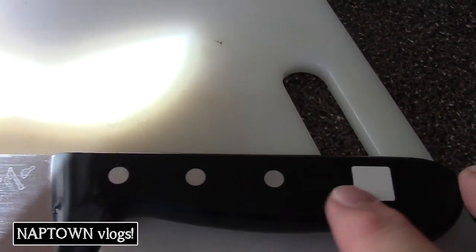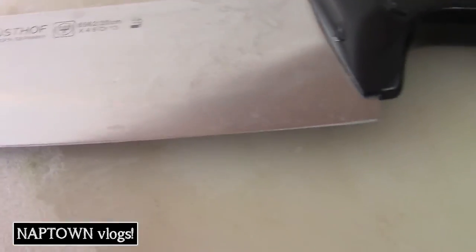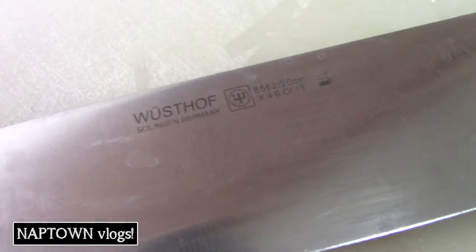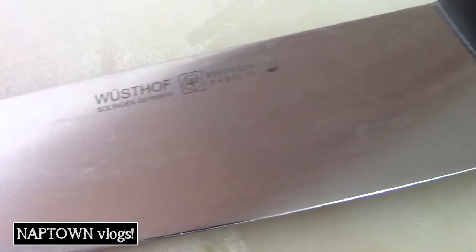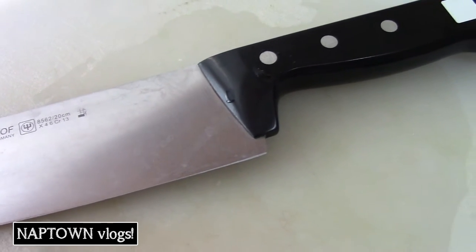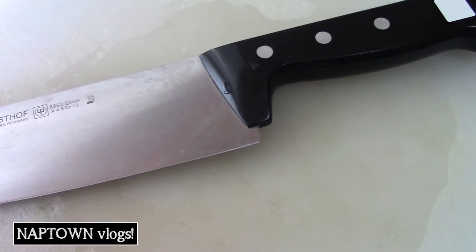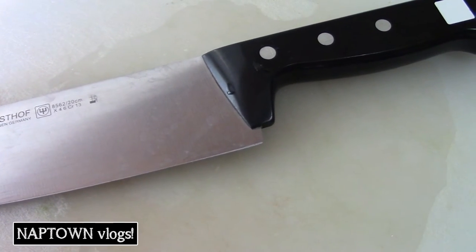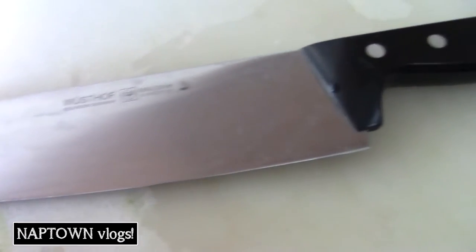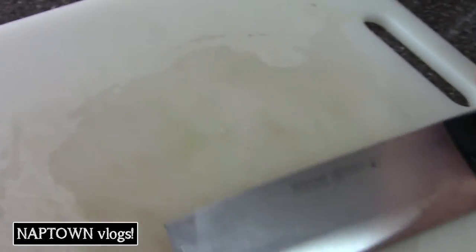I've got these good Wusthof knives. I've had these so long that it's rubbed off the little logo there. But if you look at the knife, you can still see what it is — it's a chef knife, about an $80 knife. Really good, really sharp — I keep it sharpened. Well, when you hit something frozen and bend it a little bit, it snaps.